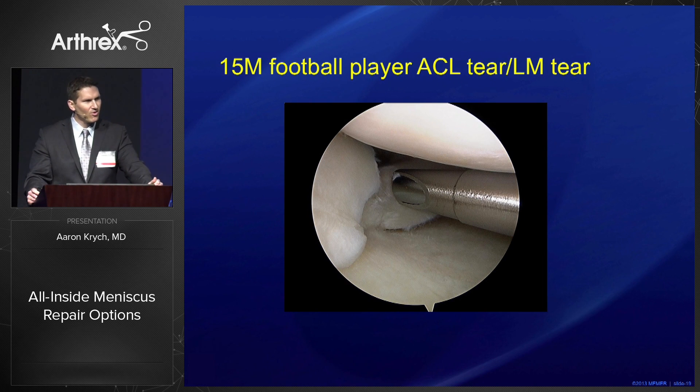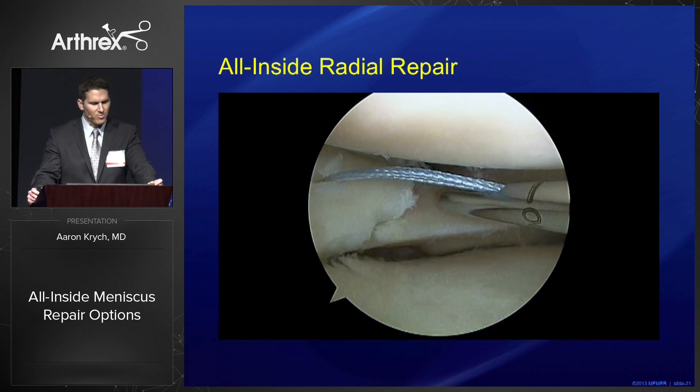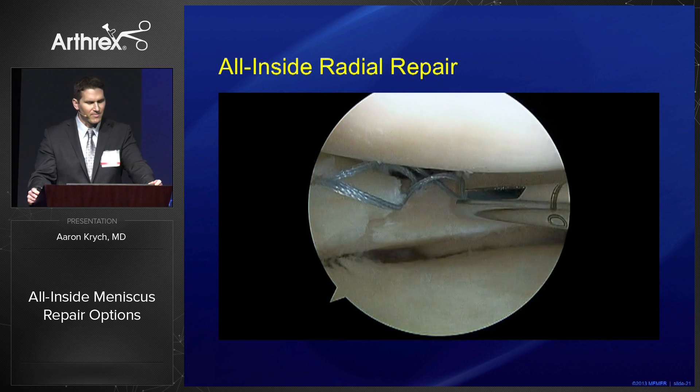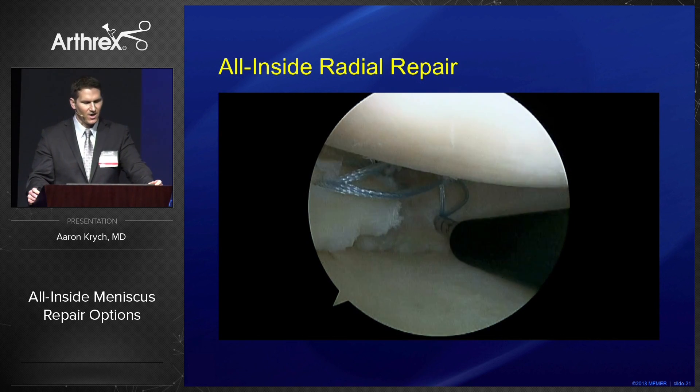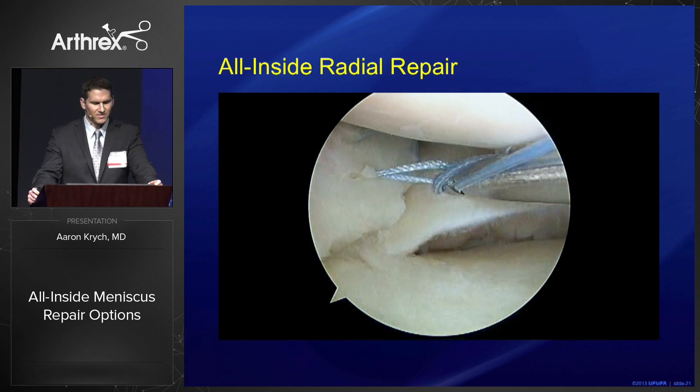Here's another case — a 15-year-old football player with an ACL tear and a full-thickness radial tear of the posterior horn of the lateral meniscus. These radial tears are sinister because as they go through the final 20 to 30 peripheral circumferential collagen fibers, we lose our hoop stress. When we lose our hoop stress, we lose meniscus function. Here we're performing a horizontal mattress suture for this full-thickness radial tear, and you can see the compression of the tear.